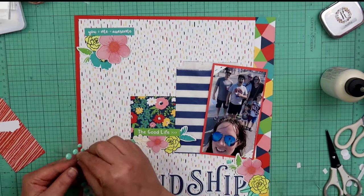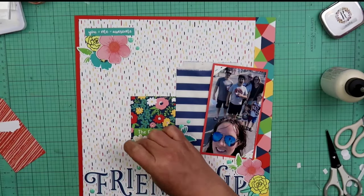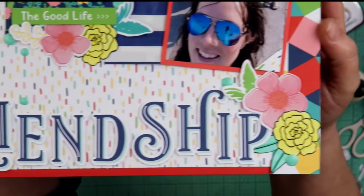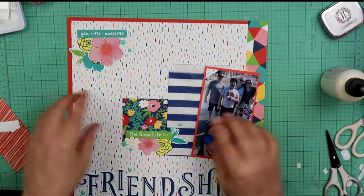I do go ahead and finish it off with some enamel dots — these are from Recollections or Paper Studio, I can't remember. They don't have any really tiny ones, so I used their version of medium and small and scattered those around the page.